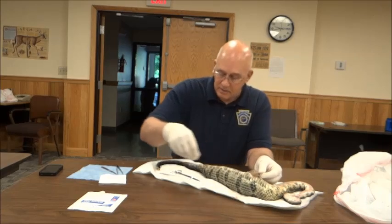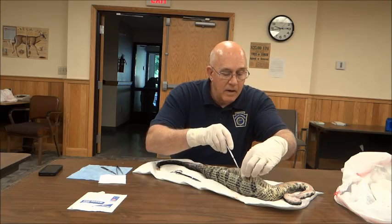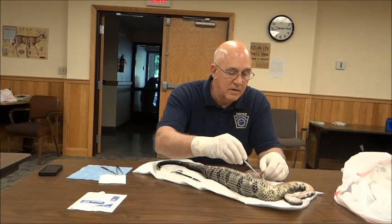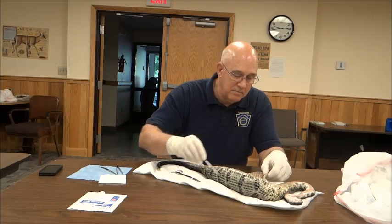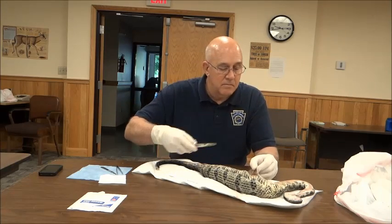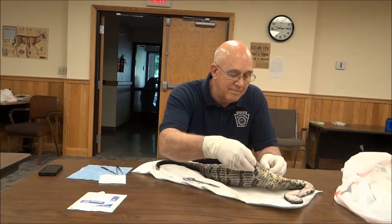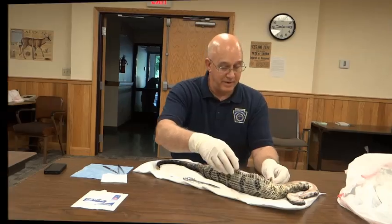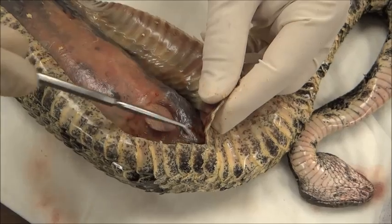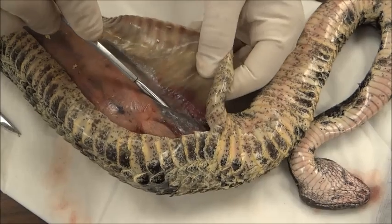Right there was an eruption or something. That ruptured right there — that ruptured while the snake was alive, and that's how the blood ended up around there, up here.